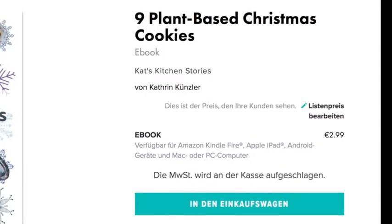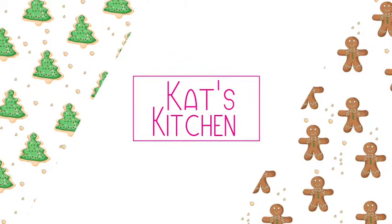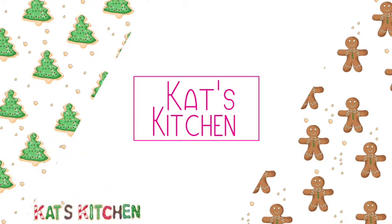If you enjoyed this video, you will love the next one as well — that's all plant-based cut-out Christmas cookies. All recipes are in my ebook '9 Plant-Based Christmas Cookies' and I'm looking forward to seeing you next time.